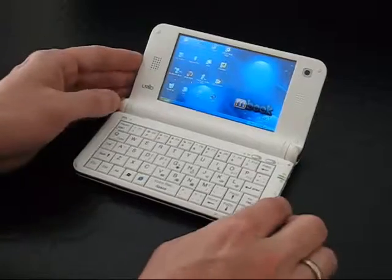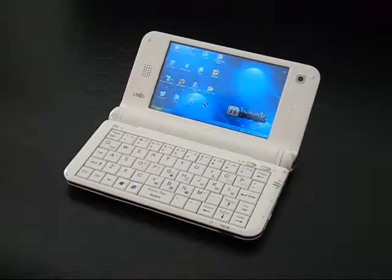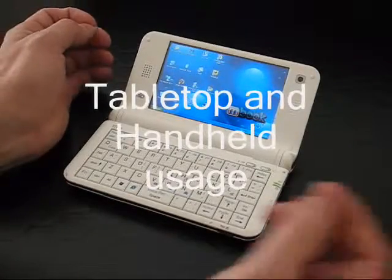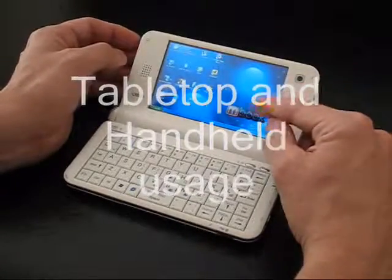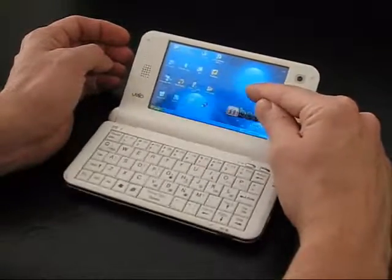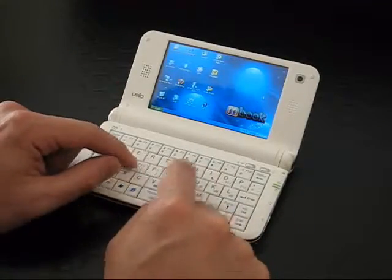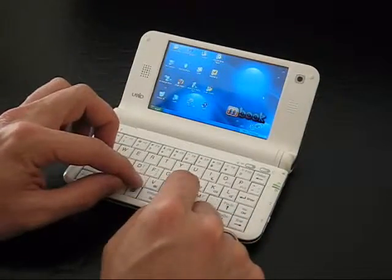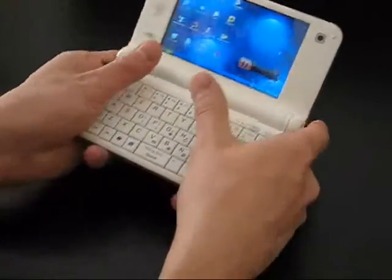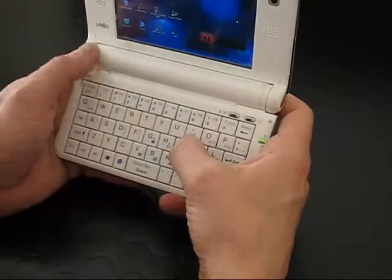Point two: it's neither perfect for tabletop nor handtop usage. There are no touch points or mouse pointer, so using the touchscreen means the screen flops back. The keyboard is also very small and only allows you to use one finger. With handtop use it's a slightly different story — let me demonstrate with the keyboard facing toward me.